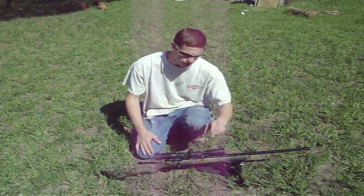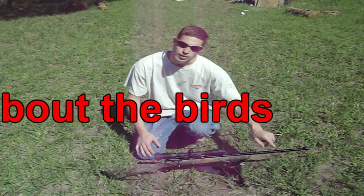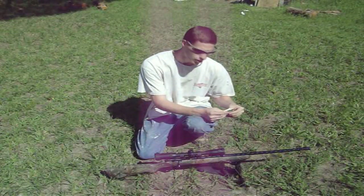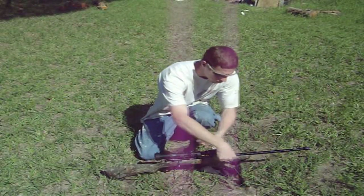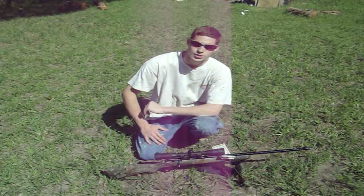That way your barrel isn't zeroed to your scope. The way you eliminate this is you basically take the wood out of the stock so it's not touching your barrel at all. I'm going to show you how to get the barrel to where you can take two dollar bills and simply run them along. That will ensure that your barrel is not touching your stock whatsoever.